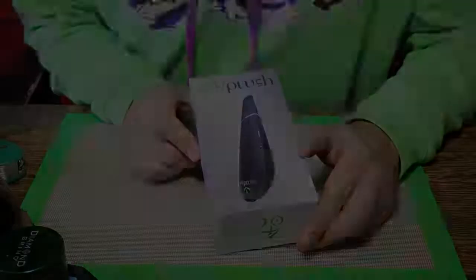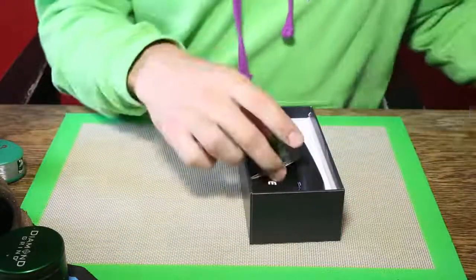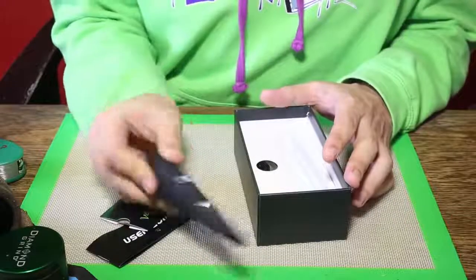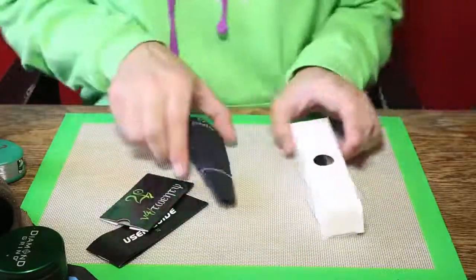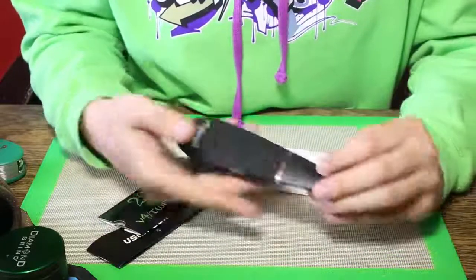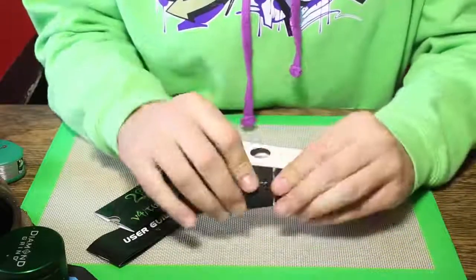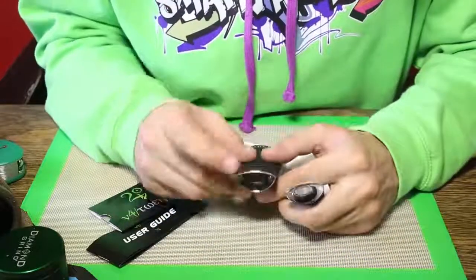Let's have a closer look. So this is the V4 Plush. It comes with a user manual, user guides, also comes with a grinder card — always handy — the vaporizer itself, and of course a pack with accessories. So this is the vaporizer itself; it looks a bit like a remote control. It's quite light, really light to be honest, and that's one of its features. This is the mouthpiece you need to get off to fill up the chamber — you can see it's quite a big chamber.